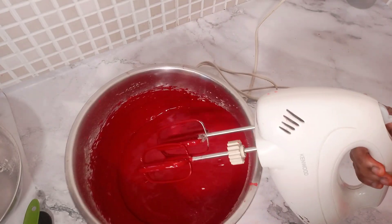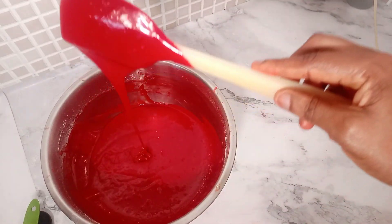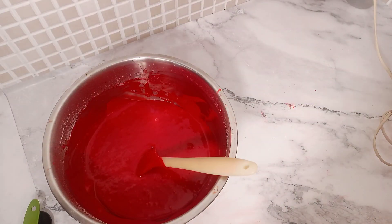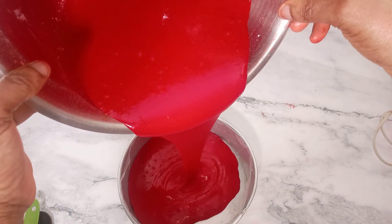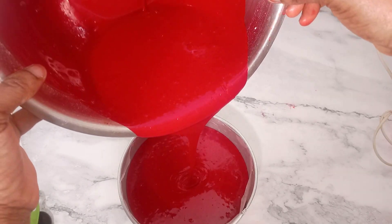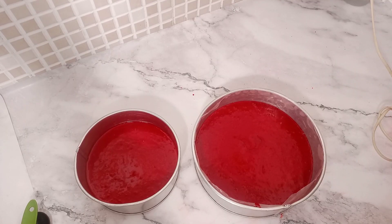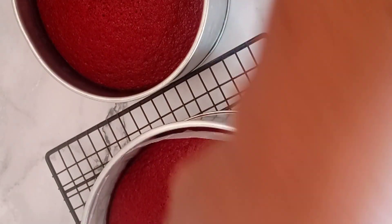That is the end of mixing our red velvet batter — it is easy to make. Our cake batter is ready, so I'll be pouring it into my prepared baking pan lined with baking paper. I preheated my oven at the beginning — always remember to preheat your oven first, before you start creaming or doing anything else. Now I'm putting this in the oven to bake.